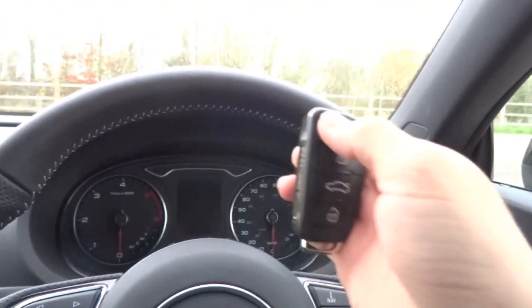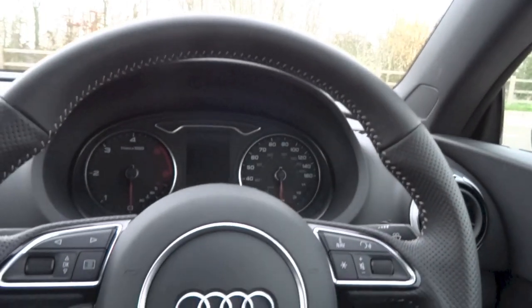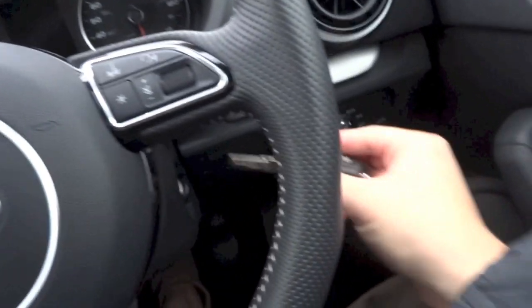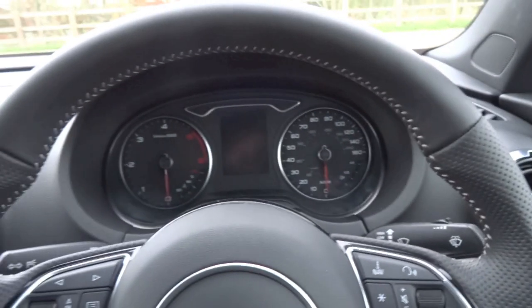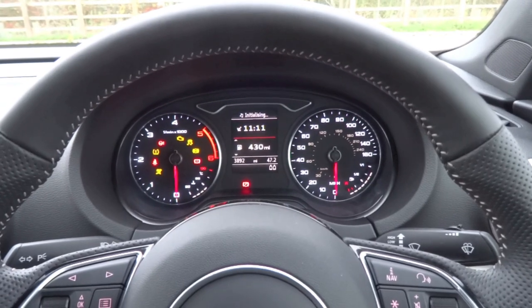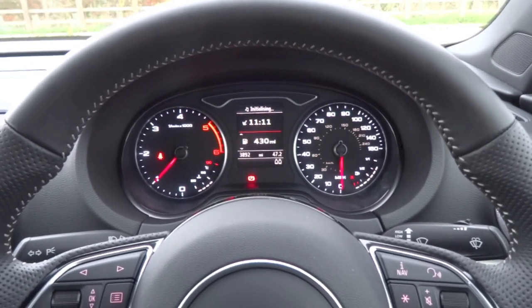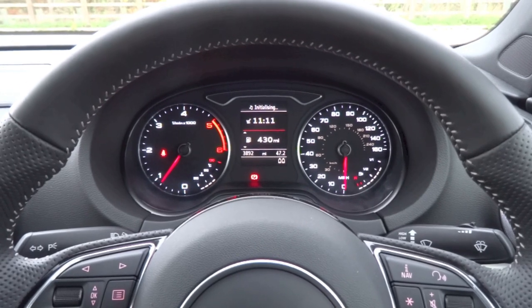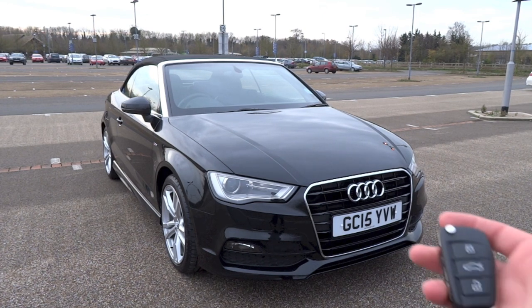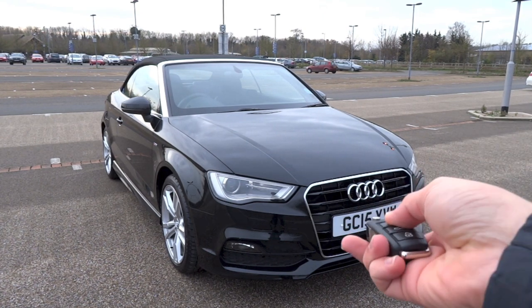Alright, so that's it for the start-up and full vehicle tour video of this 2015 Audi A3 Cabriolet 2L TDI S-Line. Thanks for watching and goodbye.